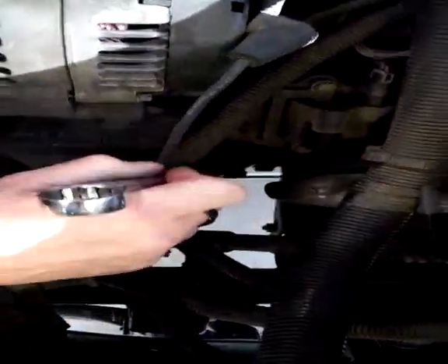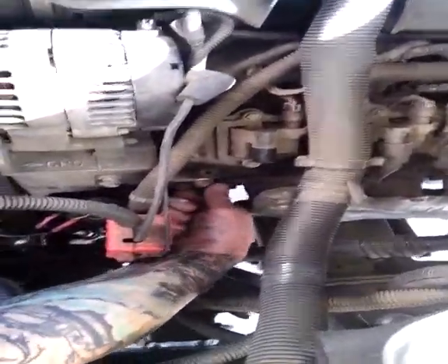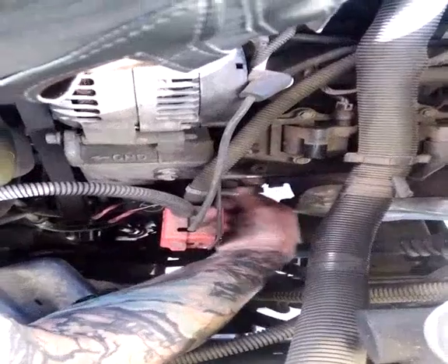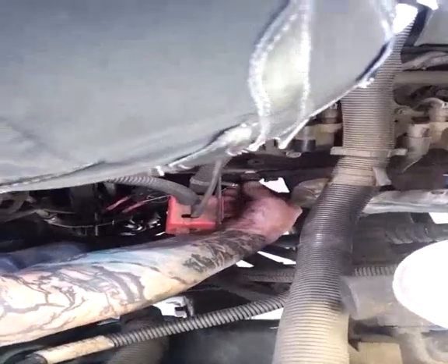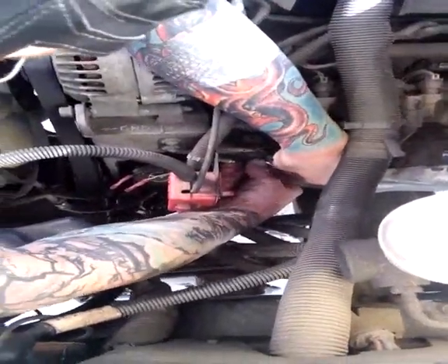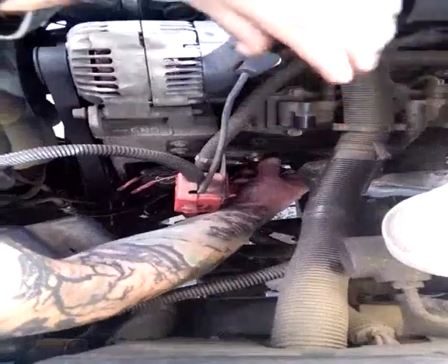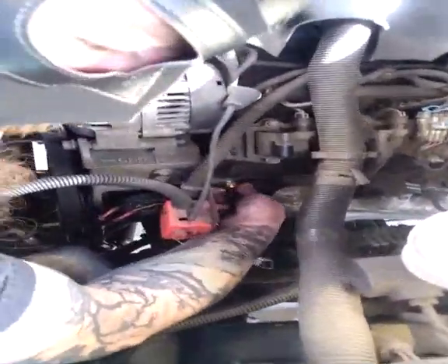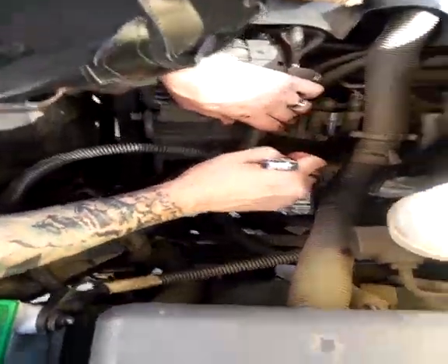Once you get this loose enough, you'll want to do it by hand. This is where speed comes into play. Once you get it out far enough, the coolant will start dripping. So here, you stick the new sensor down by the old one and screw it in until tight — because everybody likes a tight screw. Once finger tight, you can now use the appropriate tool again to tighten up your cooling temperature sensor.